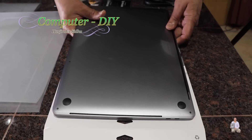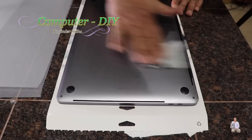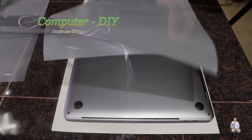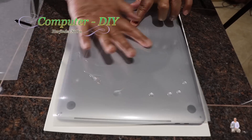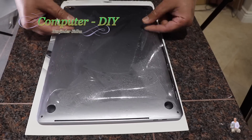Now we're going to turn it over and place it with the back side on top. Make sure we clean it nicely. This is the bottom portion — we're going to open it, put the sticky side out, align it, and place it on top.